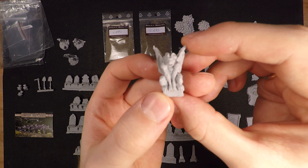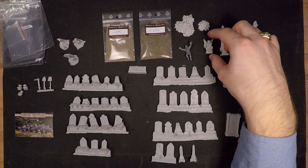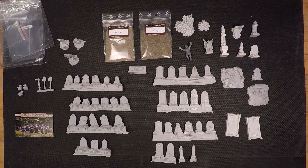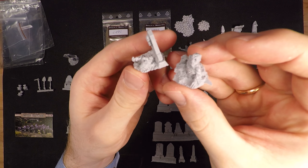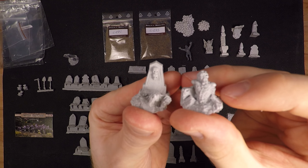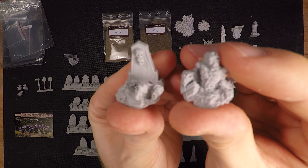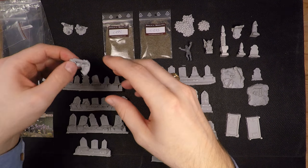Then there's this cute little gargoyle, which I really like and am looking forward to painting. Everything you just saw was the stretch goals. There was also this additional set with zombies emerging from graves, which looks really cool, but I don't think I'm going to use them for terrain pieces unless I start a death army at some point — which knowing me might very well happen.